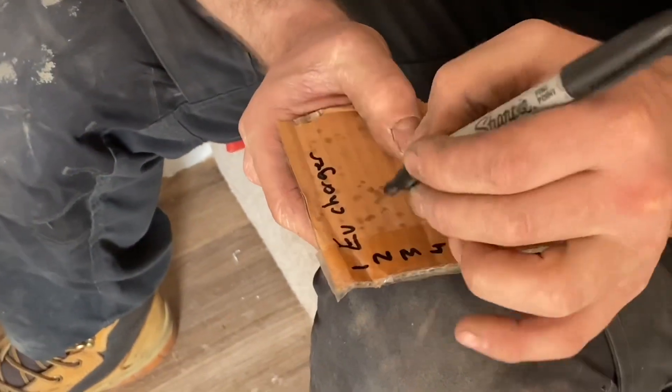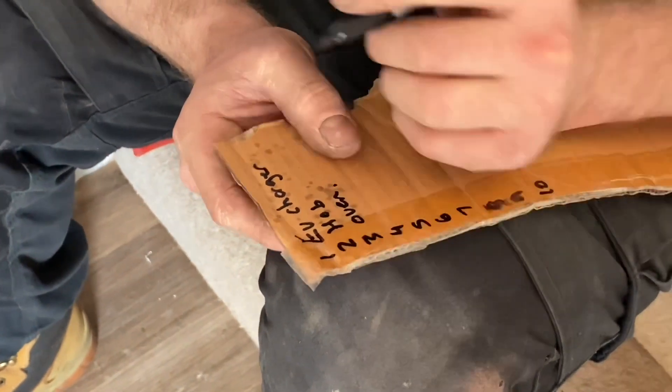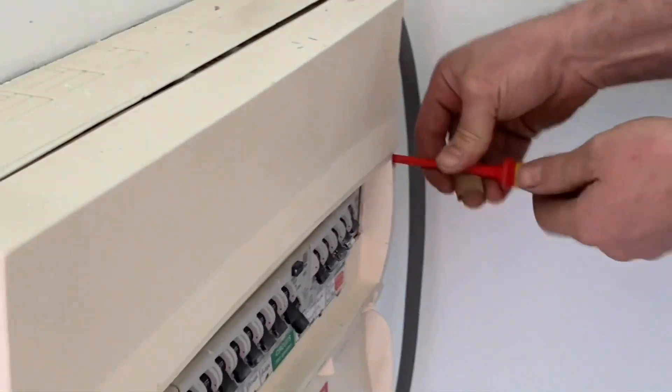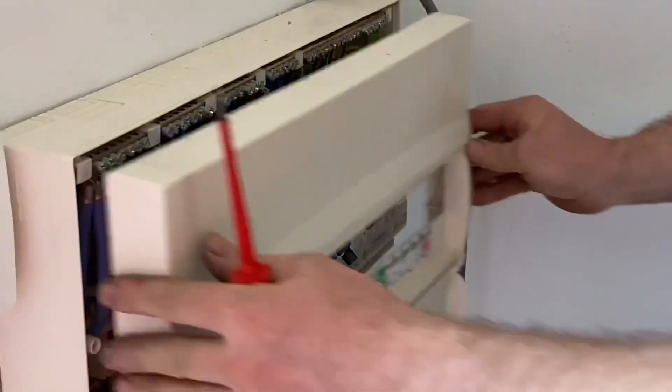We've got a lot of circuits in this consumer unit, so it's important that we identify them all. The first circuit will be the new one — our EV charging point. It's a heavy loaded circuit and will be nearest the main switch. There's the last time we'll hopefully see those wood screws that were used to hold the front of the consumer unit on — I think from when it was originally installed, judging by the quality of the rest of the installation.